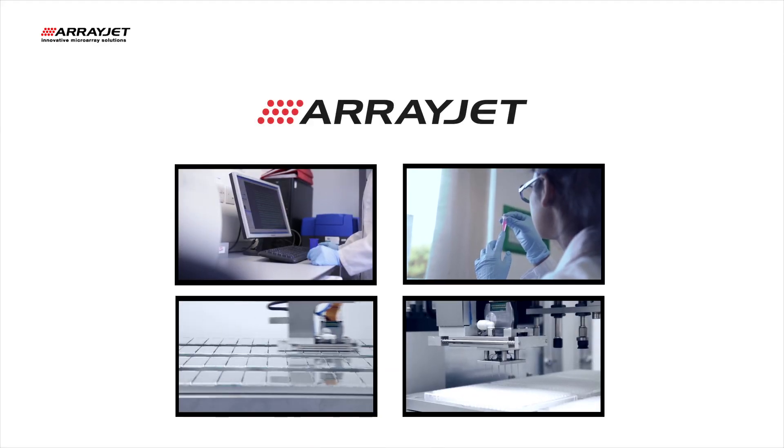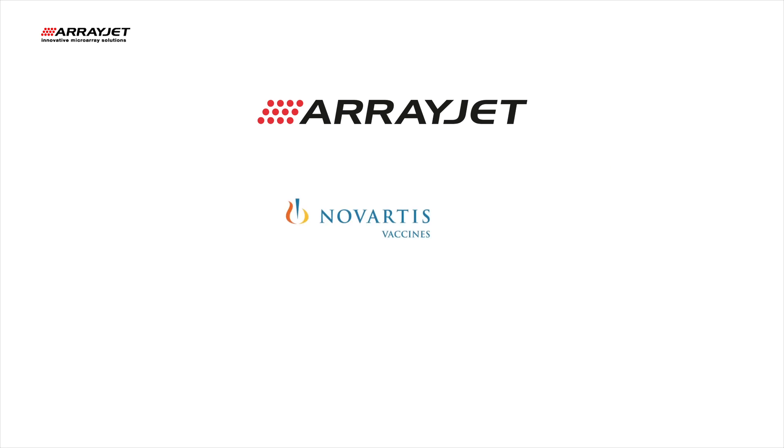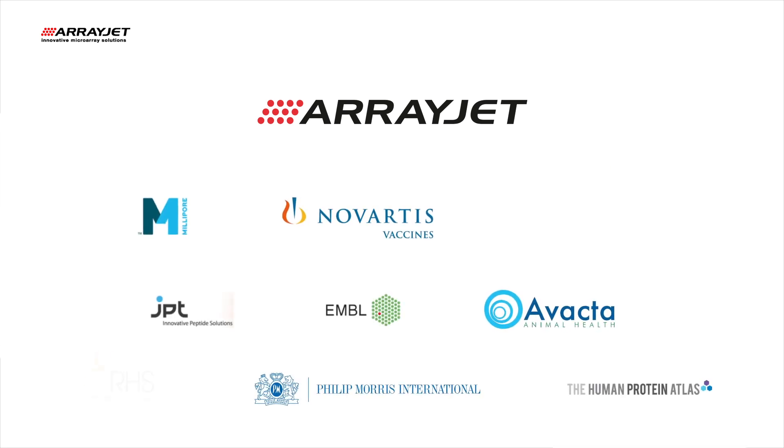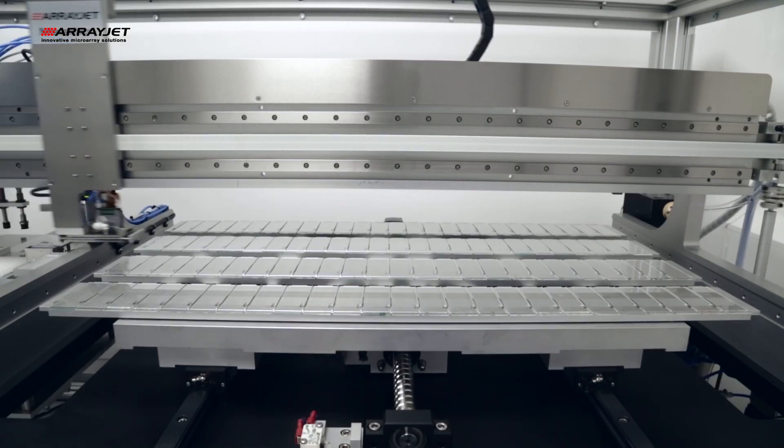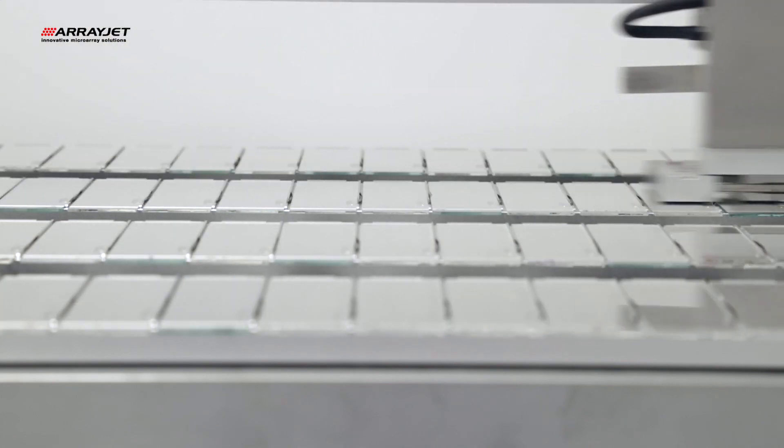ArrayJet provide innovative microarray solutions to researchers, drug development groups and diagnostic companies worldwide. ArrayJet technology offers true inkjet printing capabilities through non-contact, on-the-fly printing.